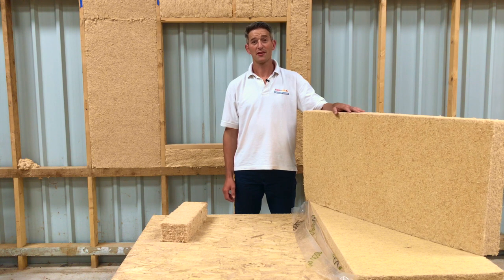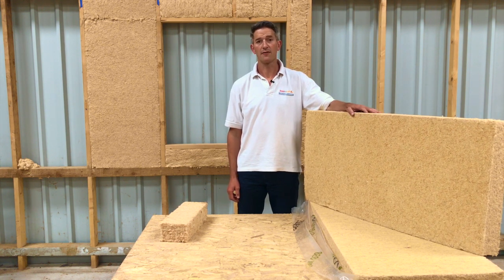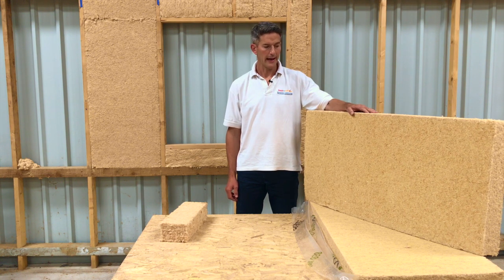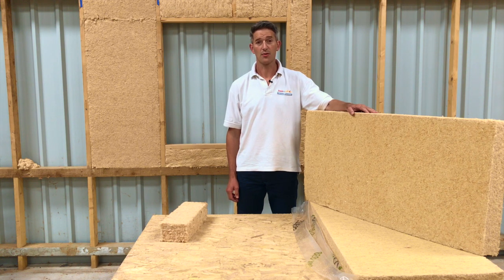Hi, I'm Chris from Back to Earth and I wanted to introduce our new Flex product. This is the Styco Flex product, which replaces our UDI Flex range. In this video, Martin and Will from Styco are going to discuss the product, its properties and where best to use it.